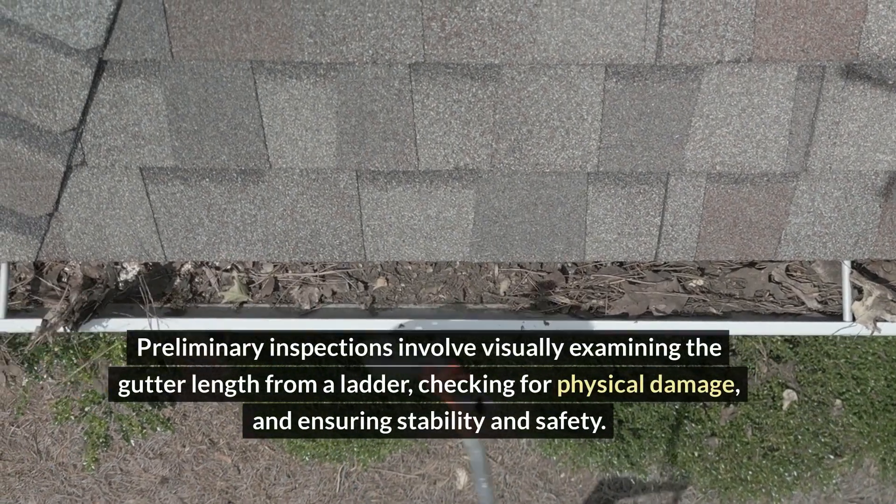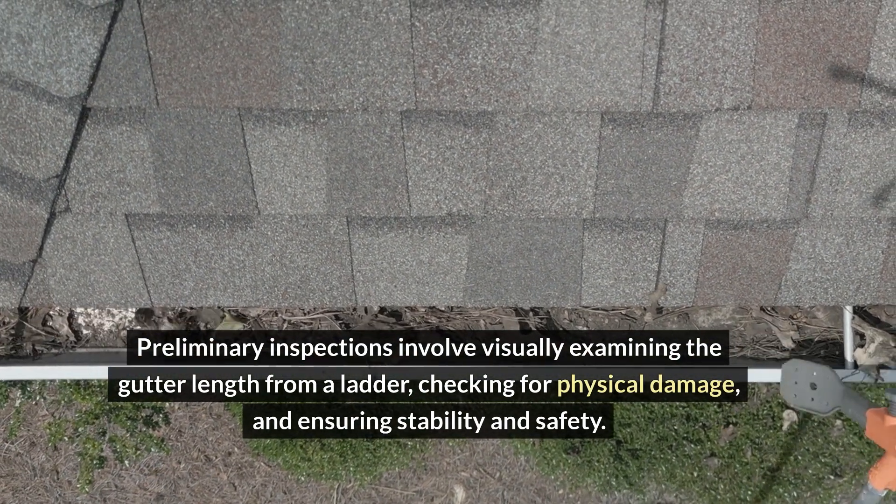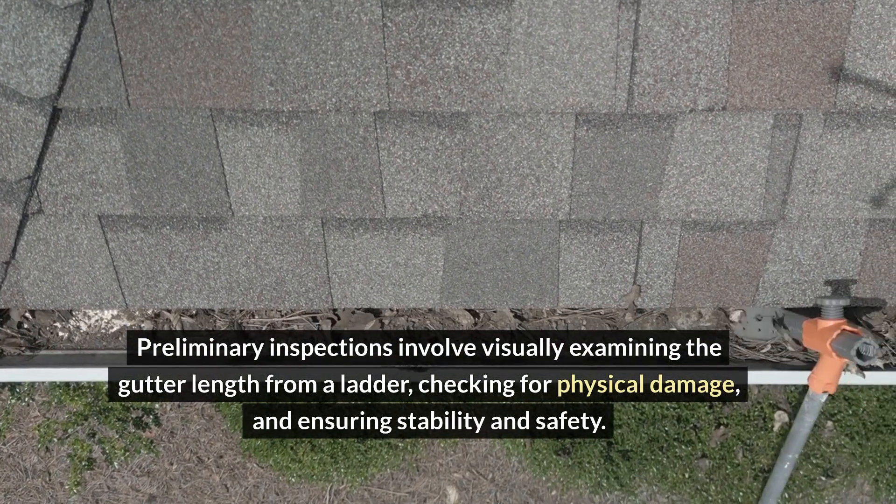Preliminary inspections involve visually examining the gutter length from a ladder, checking for physical damage, and ensuring stability and safety.